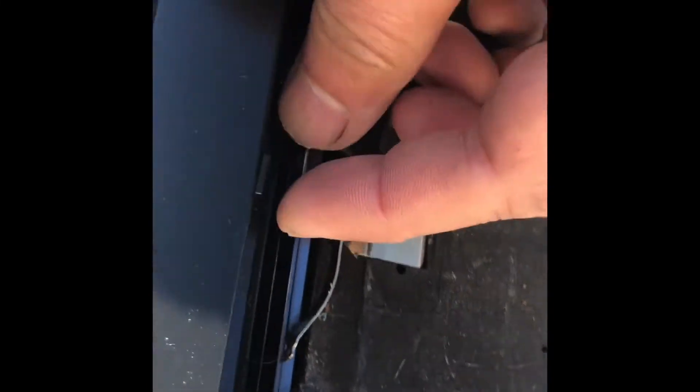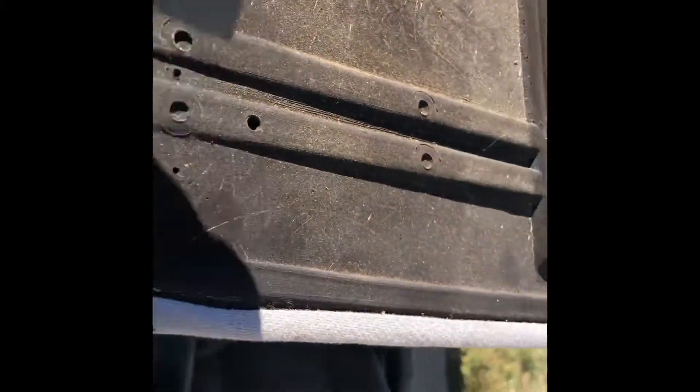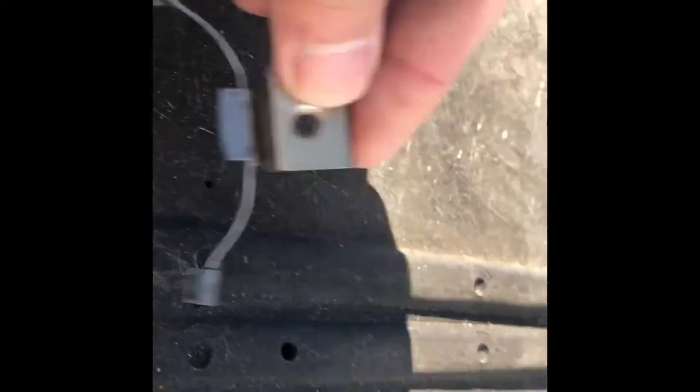See, this thing is bent — it's bad and it doesn't have the plastic, so this side is busted. The other one is okay. This is the replacement; the replacement has this piece here and it should go over here like this.